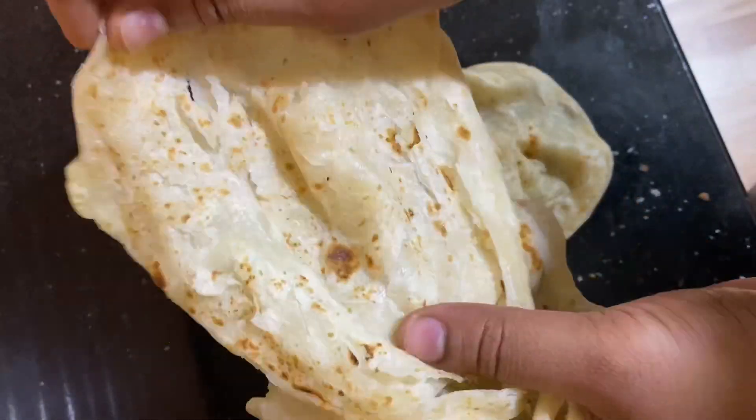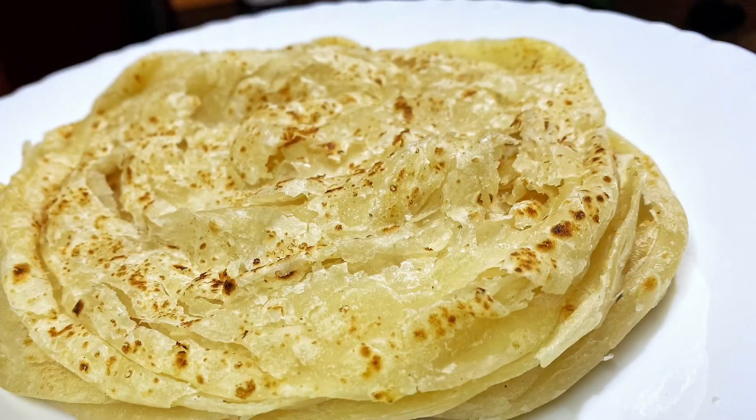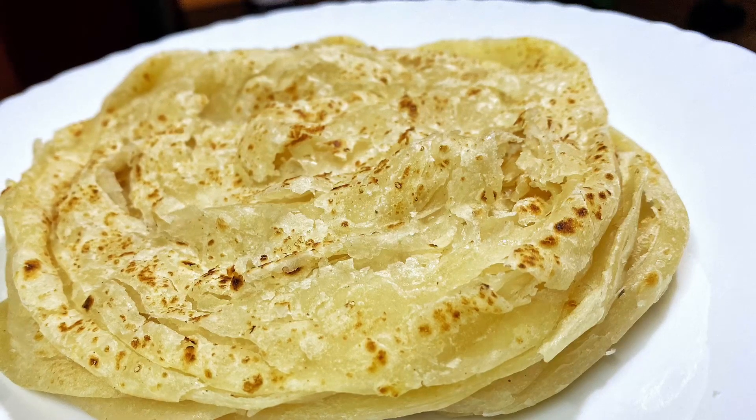I am going to make a layer of potatoes. I am going to make a video of this using a very good method.